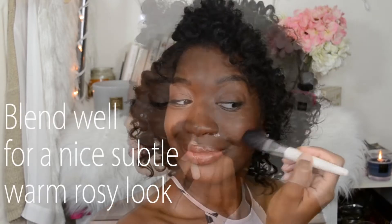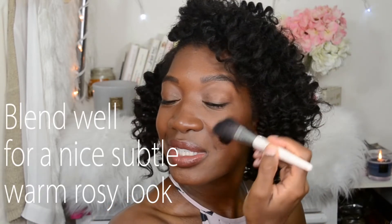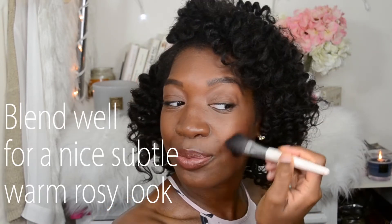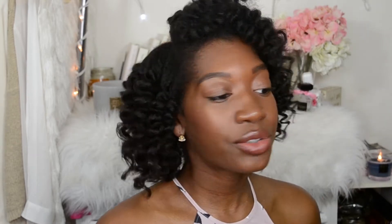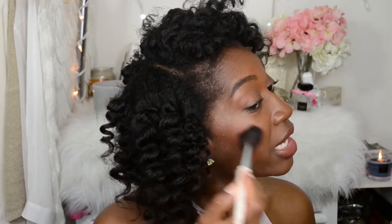Deeper skin tones can really benefit from a little bit of color on the cheeks — not too much, not too heavy — but just add a little flush of color. You'll see that you really will like that warmth that was added to the skin.